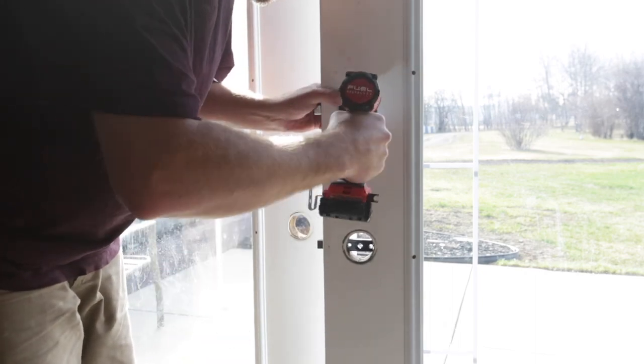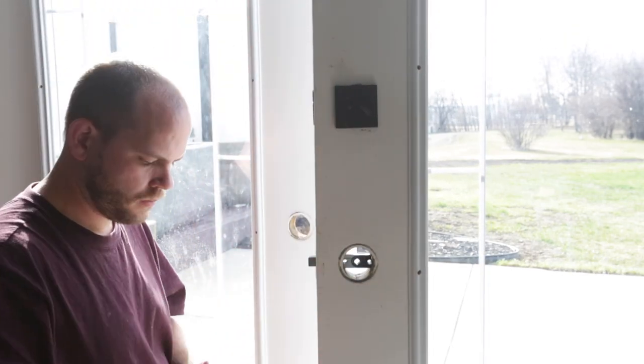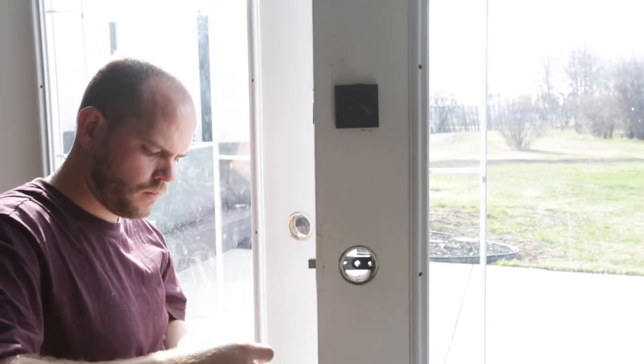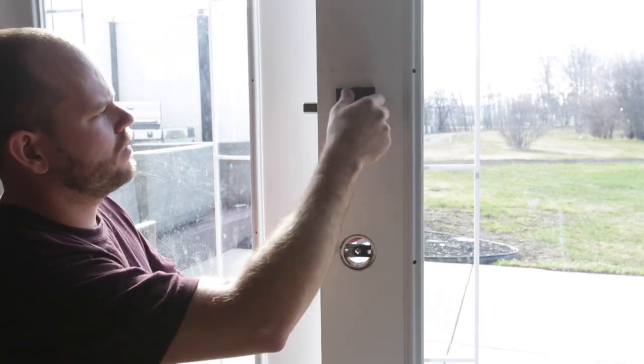I then secured the bolt to the door — this can be done before or after the cover plate installation. Once all the deadbolt hardware is secured, do a test run to ensure the bolt is aligned to the hole in the adjacent door.